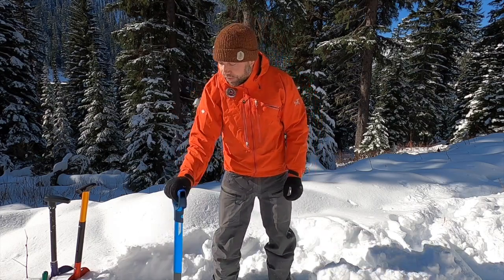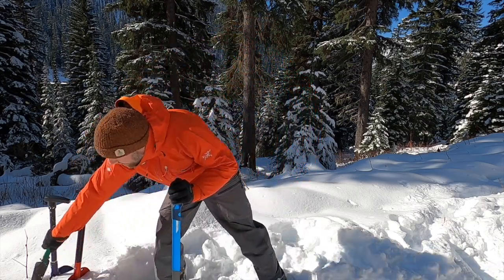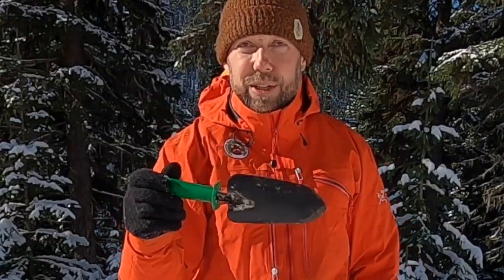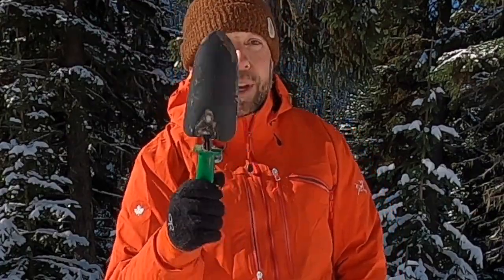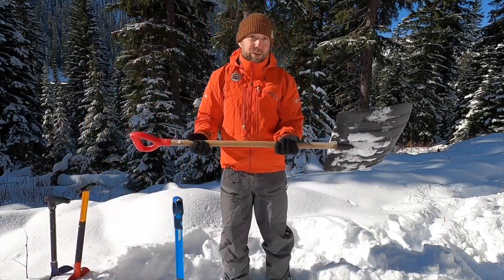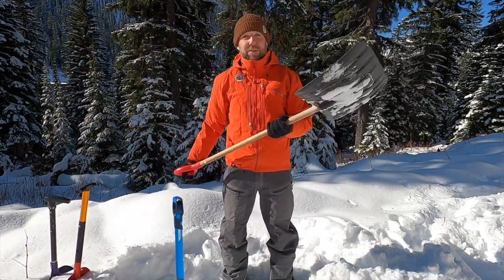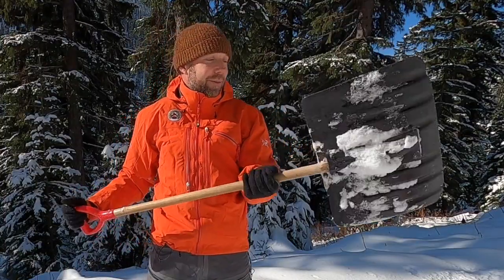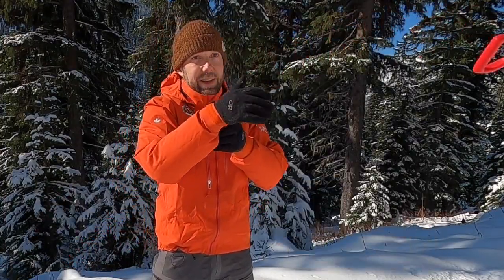The first shovel we have that can be purchased at a garage sale is this — this tiny little shovel is totally useless. You do not want this shovel; throw it out. Next up, we have our giant snow shovel, great for shoveling your driveway, terrible for backcountry skiing. We don't want to go skiing with this shovel. Useless — out of here.